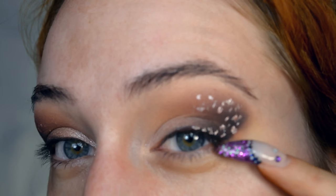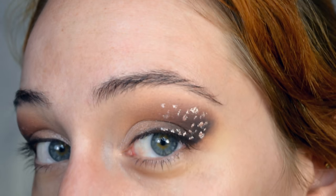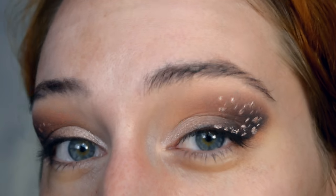For my eyelashes, I'm first going to coat them in just a little bit of mascara just to get them a little more clean. They're already black because I tinted both my eyelashes and eyebrows yesterday. You could just go for mascara alone with this look, of course, but I'm going to use the Ardell Whispies because I bought them yesterday and I really want to try them out.